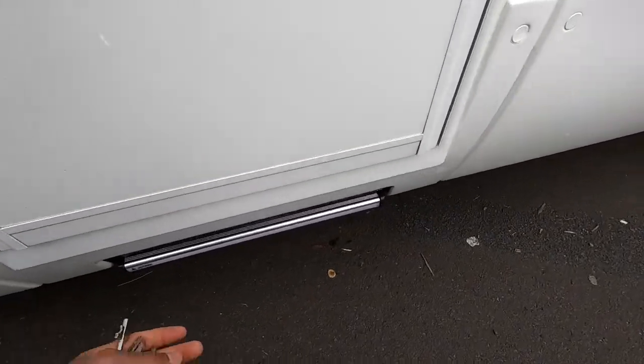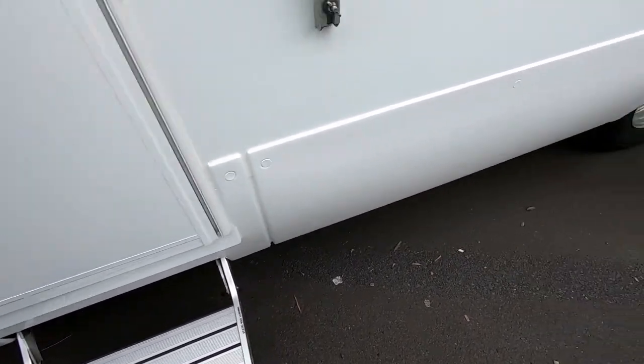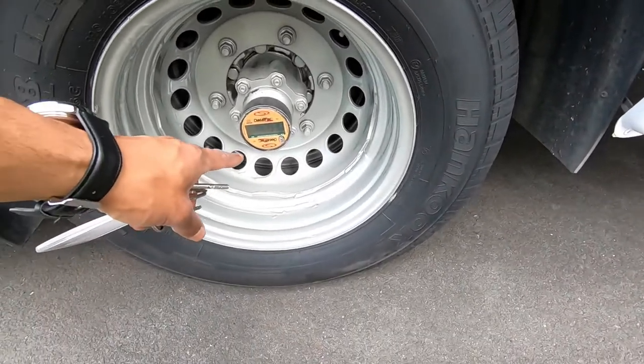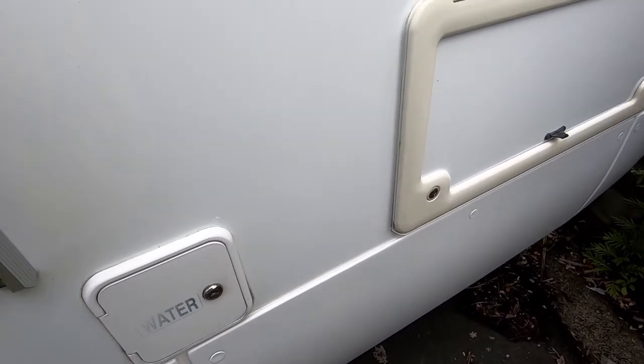The step is located here — it's a manual step and you just pull it out. Always make sure to put that back in before driving off. Your hubometer is normally located here at the back — refer to that for your road user charges.